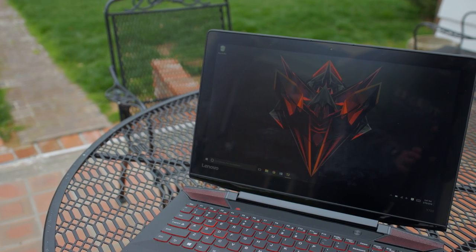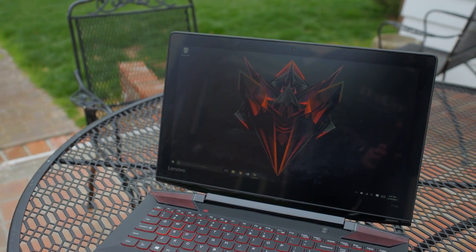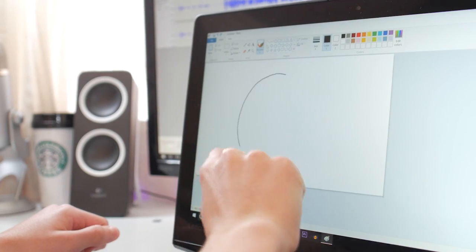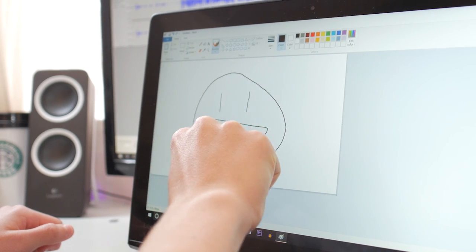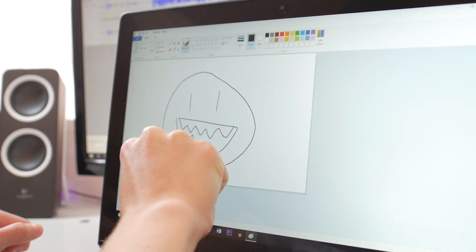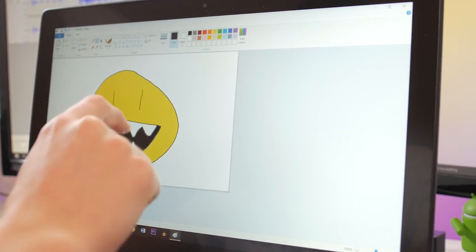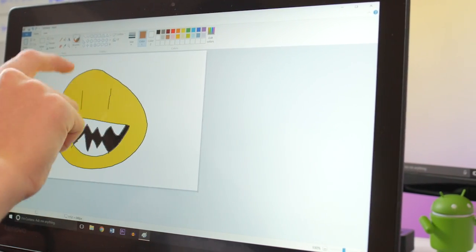Now for the display. When I first started using the laptop I actually thought it was a 4K display because the scaling is set lower by default, so you're still getting a lot of screen real estate without the actual sharpness of 4K. Viewing angles are pretty good and colors are decent, but what I really love is the fact that it's a touchscreen — the touch is very responsive and fun to use. There are cheaper models available without the touchscreen, and if 1080p isn't high enough for you, there is a 4K option starting at $1,500.